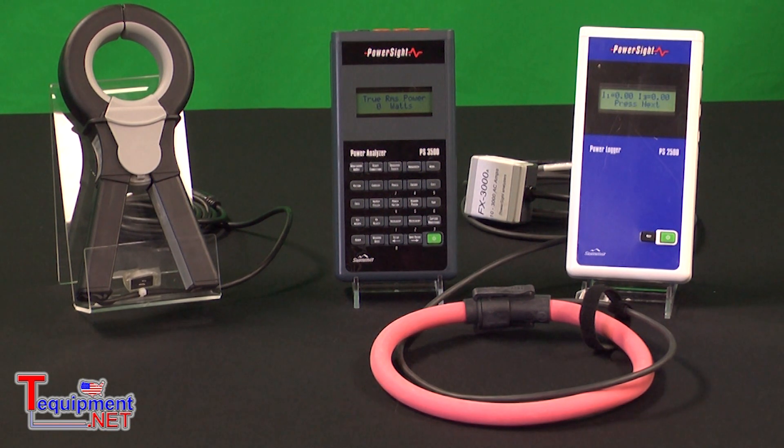These meters are typically used for the following types of applications: general data logging, logging of voltage and current, energy studies, panel balancing, generator capacity, and energy audits.